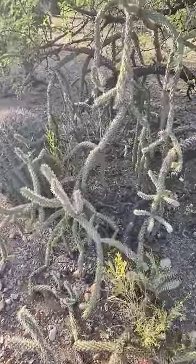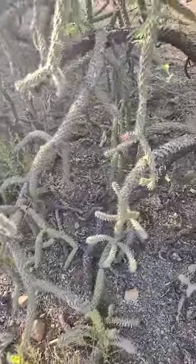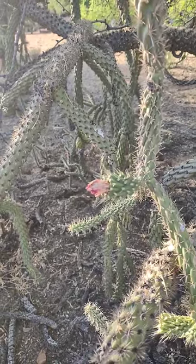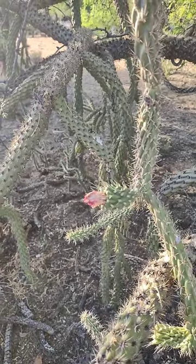And this cholla happens to have what's left of a bloom on it. Look at that — that's beautiful. Thank you.